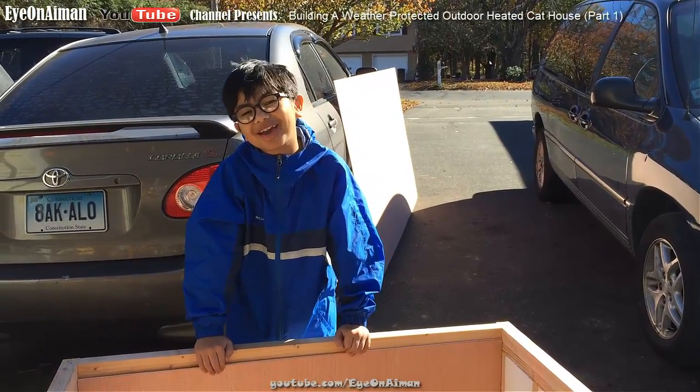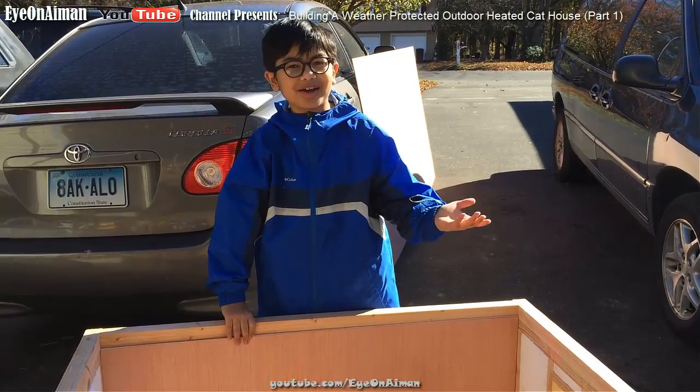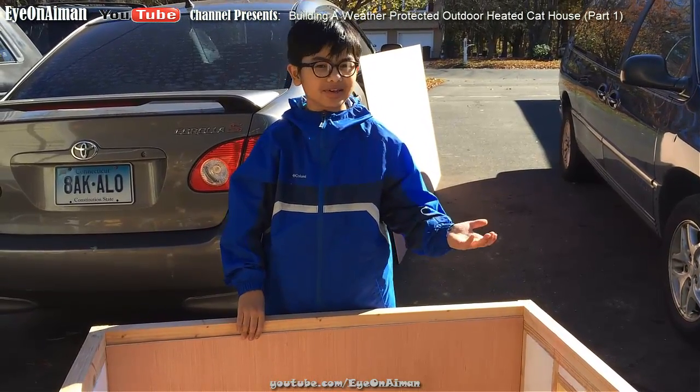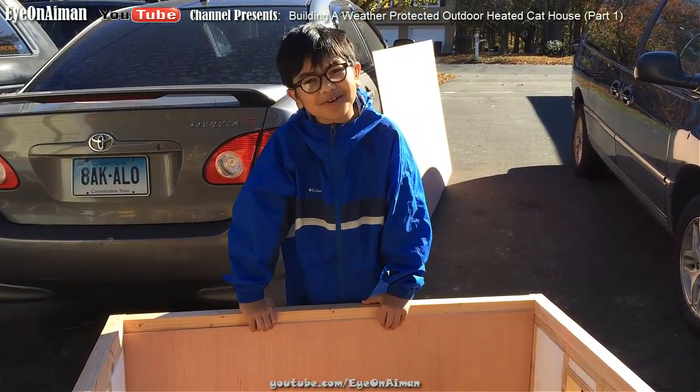Hi YouTube, I'm Ayman. I've been on hiatus for a while because I have school and my dad has some things to do, but today my dream has finally come true.